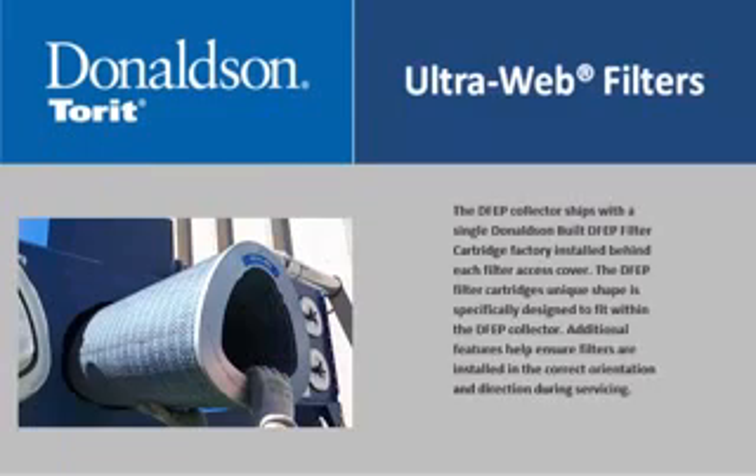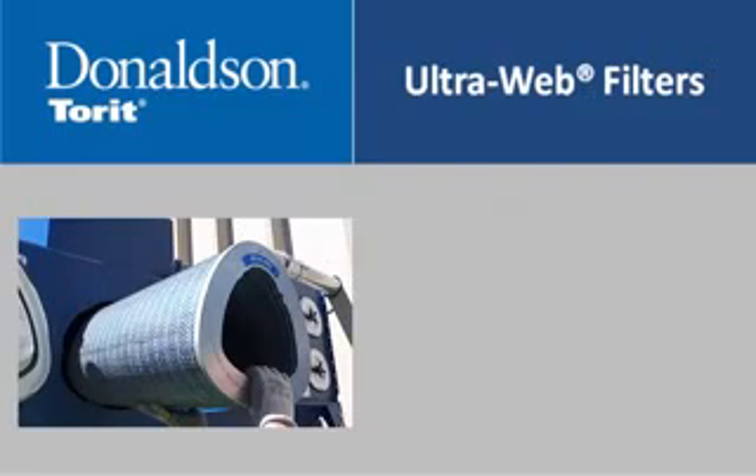The DFEP collector ships with a single Donaldson-built DFEP filter cartridge factory installed behind each filter access cover. The DFEP filter cartridge's unique shape is specifically designed to fit within the DFEP collector. Additional features help ensure filters are installed in the correct orientation and direction during servicing.